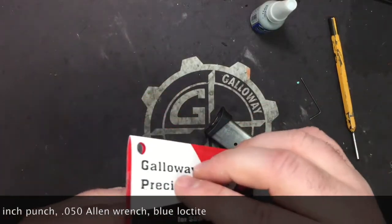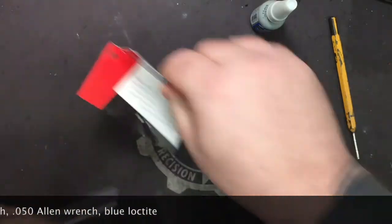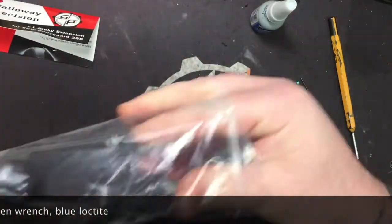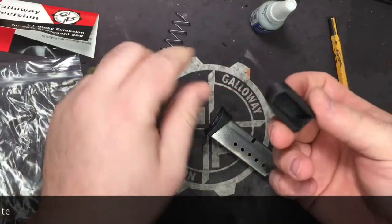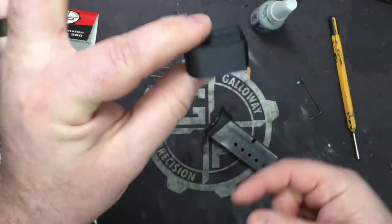We're going to go ahead and open our packaging and take out your new mag spring and your new extension.